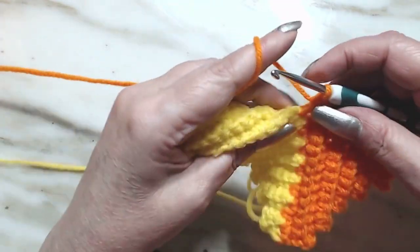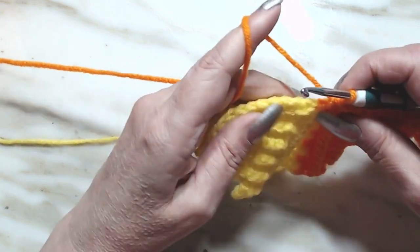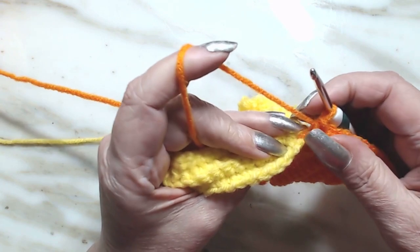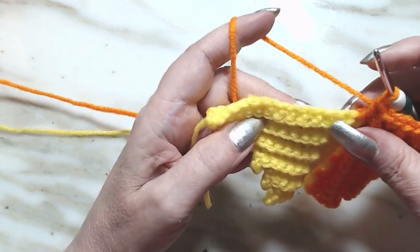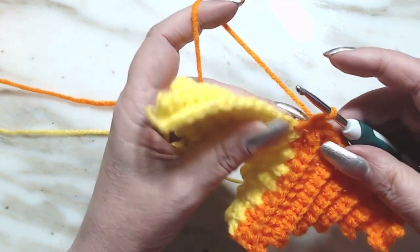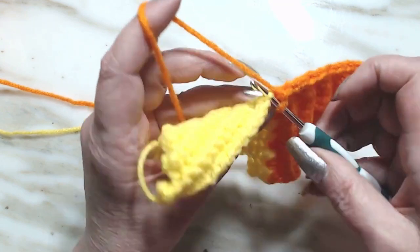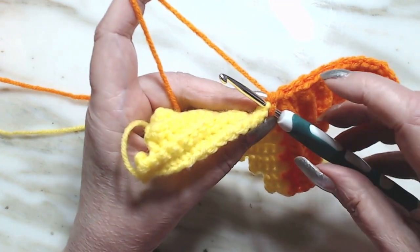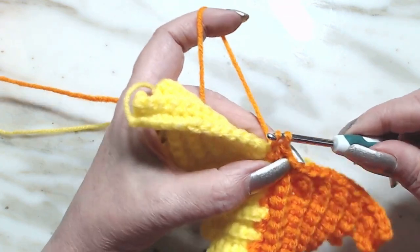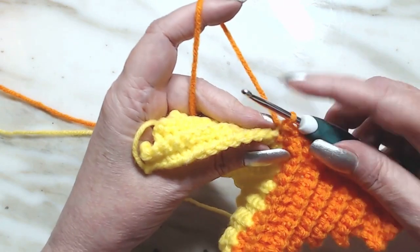To slip stitch into the side here, all you're going to do is look at your V stitches there. There's a V stitch right there - there are 13 of them over there and we're going to slip stitch into two of them at a time each round. So we're going to go in the first V stitch in the back loop and draw up a loop, pull through and do a slip stitch - pull through the only stitch on your hook.